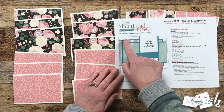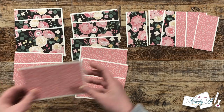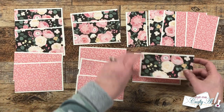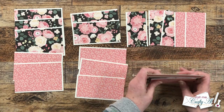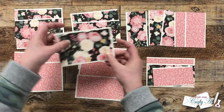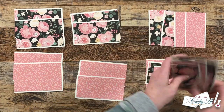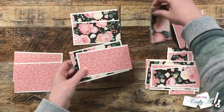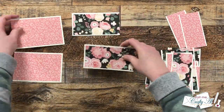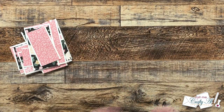Originally the sketch called for three patterns where each piece on the card was a different pattern, but because I'm only using two patterns, piece A and piece C will be the same pattern. For the first card I grab a pink piece A, a floral B, and then a pink piece C. As I pile up my card kits, I offset them by turning them each a different direction — later this helps me grab only the pieces I'll need for each card.